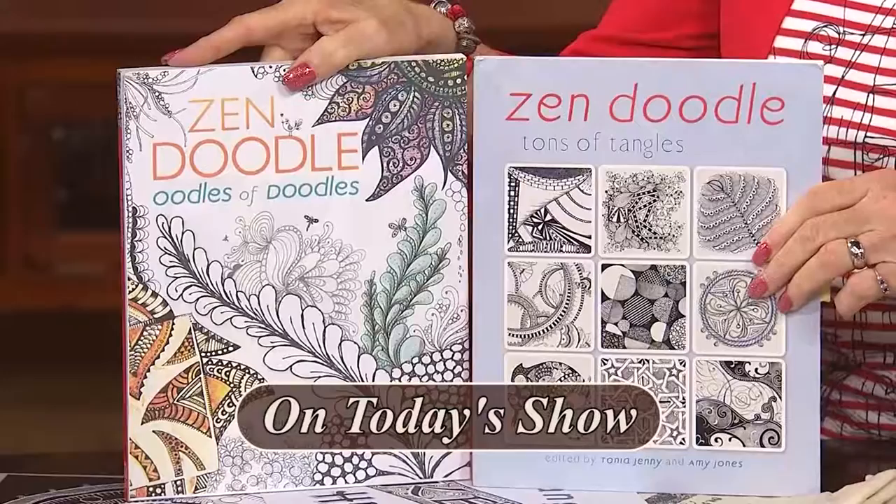Do you know what a Zentangle is? One of my next guests is Deborah Pace, an artist and designer. Deborah's going to explain what a Zentangle is, tell us how it got started, and what supplies are needed. She has several samples to show designs that will help you get started. Her business is Art Bark Creations in Rancho Cucamonga, California.